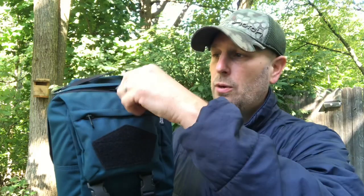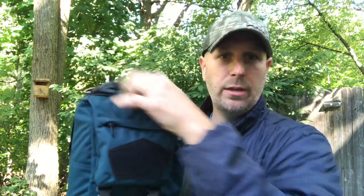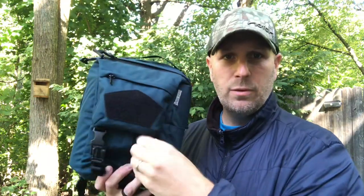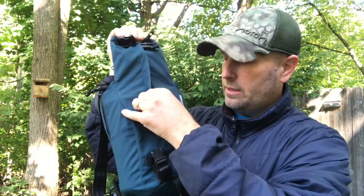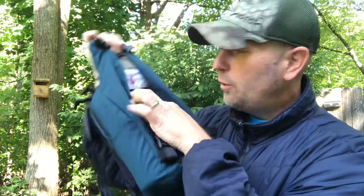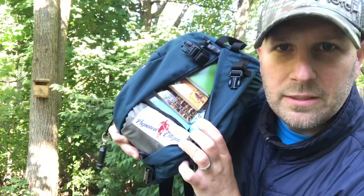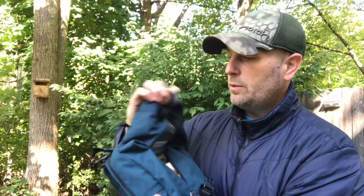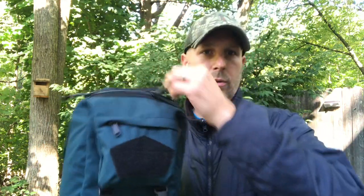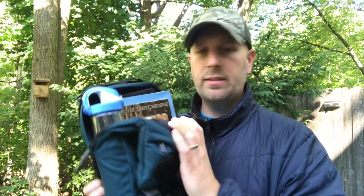Like the TT22 I reviewed, there are multiple access points. The easiest way for me is just going in through these side zippers. You can also unclip the front flap and a zipper comes down to give you access that way into the bag. Or the way I normally do it: just zip down one side and then the other, and now I've got full access into the bag.